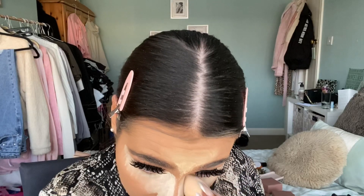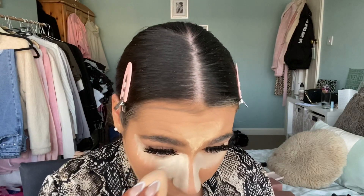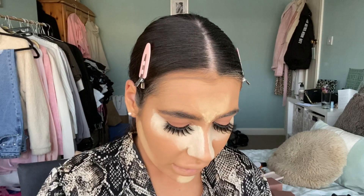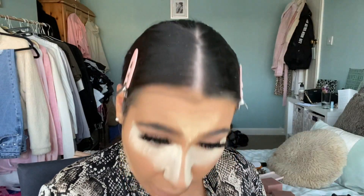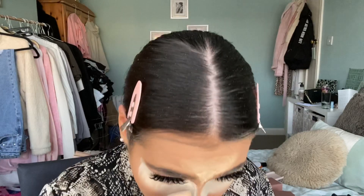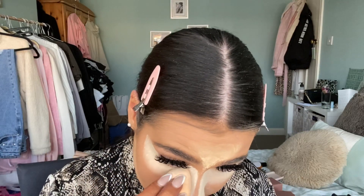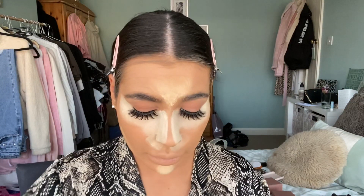It feels a really nice texture — it's not one of those super lightweight powders where you can hardly build it up, but it's not really cakey either. It almost feels slightly creamy, but it's obviously a powder. It's really nice on the skin and it's definitely buildable — you can build up the layers quite quickly. I like to have a brighter under-eye, so I'm going to make it even brighter by taking shade Fair, and I might put a tiny bit on my forehead as well.